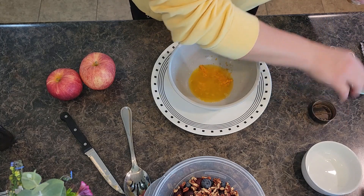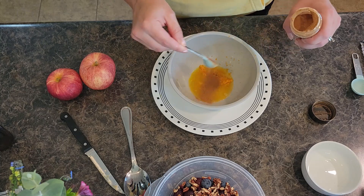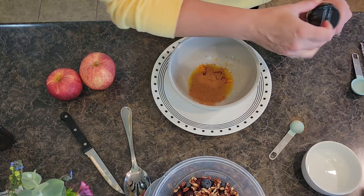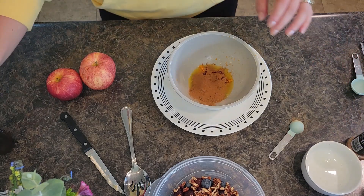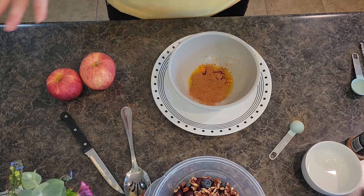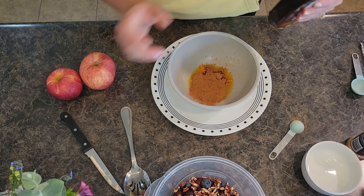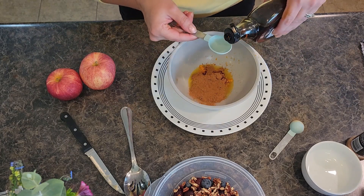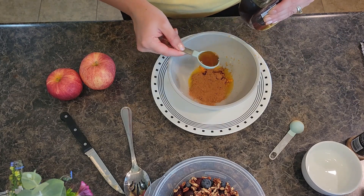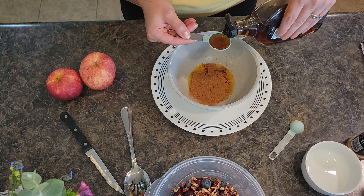About three-fourths teaspoon of cinnamon — maybe not quite a full teaspoon. Then I'm going to grab maple syrup — real maple syrup, totally worth it. I used to use the other stuff, but as I got older I switched to real maple syrup and I will not go back. We're going to do two tablespoons of maple syrup. When it comes to cooking and baking, I like to use the good stuff.